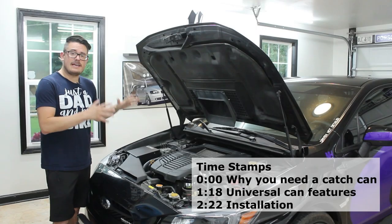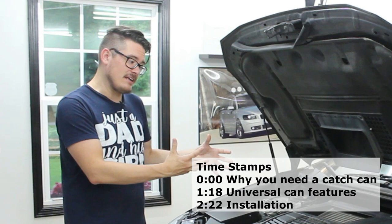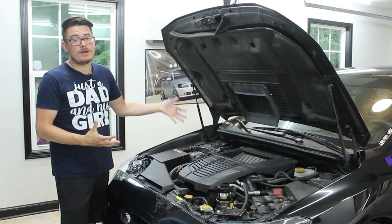The crankcase on your engine has a one-way valve that directs any excess air pressure back into the intake, so that any oil or gas vapors in your engine can be safely burnt off through the process of combustion. The problem is that sometimes these vapors can liquefy in this process, leaving liquid oil in your intake that can gunk up sensors and dirty your intake valves.